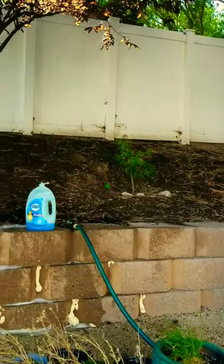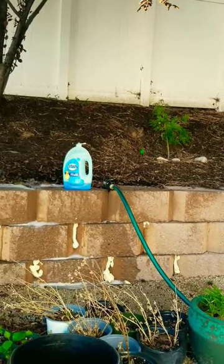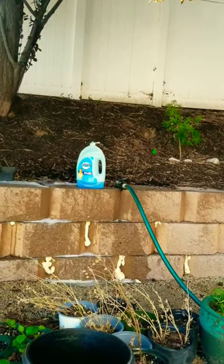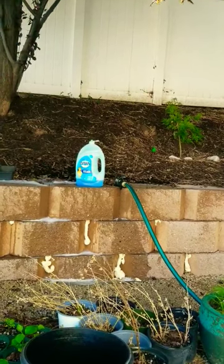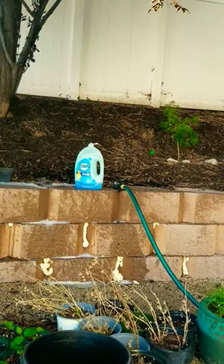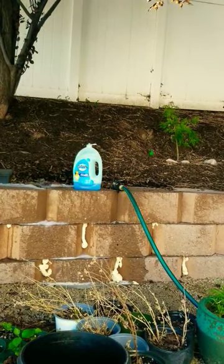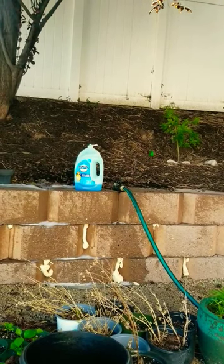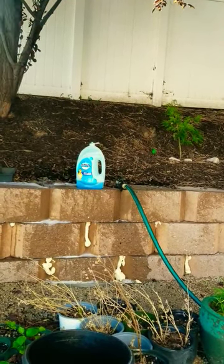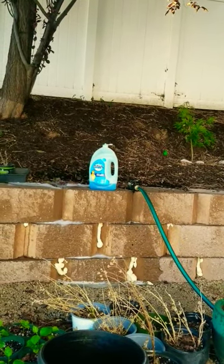We've done fire, soap and water, spray foam, and wasp spray — we've done a lot of things to get rid of these yellow jackets, or ground bees. They built a nest in our retaining wall, which is in a place we have to walk by frequently, so we've been having to fight these bees.